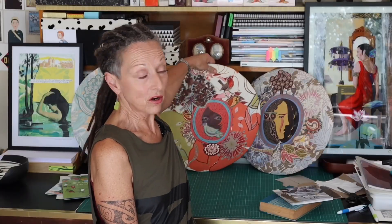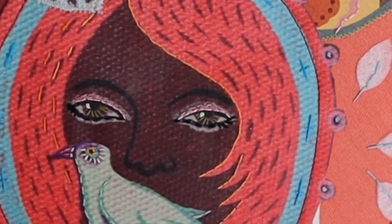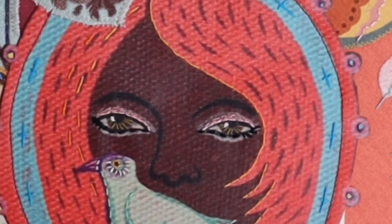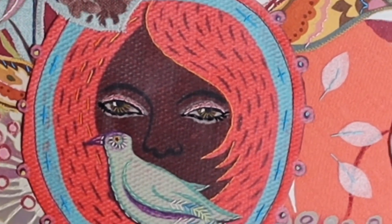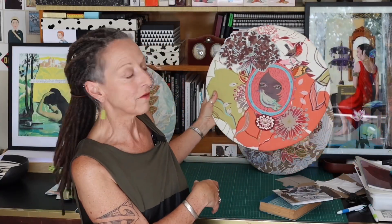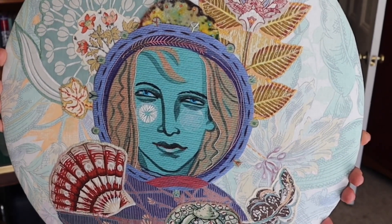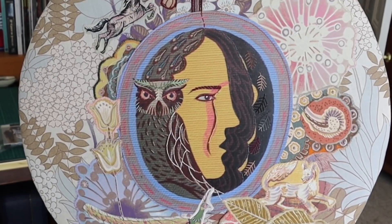And finally, my textile work. I trained as a textile artist — I did an embroidery degree way, way back — and I still like to use stitching, collage, and working with my own images, which I print onto lamination and make into different panels. These three are from a series of stories about women in three different stages of their life: the young woman is courage, the middle-aged woman is compassion, and the older woman is wisdom. So it's our journey through life.